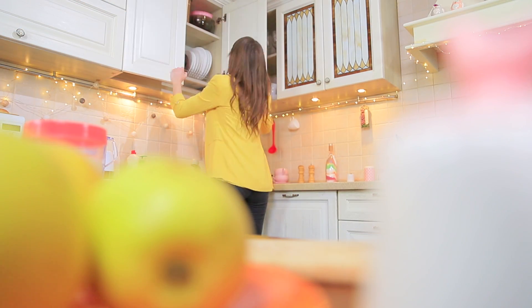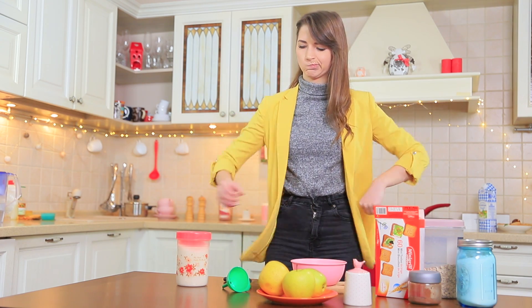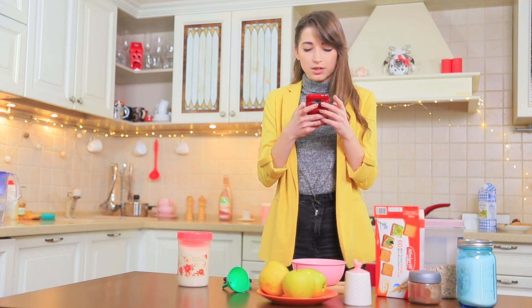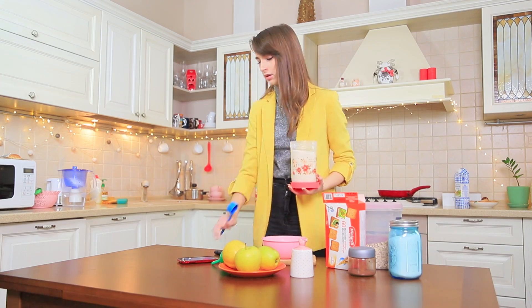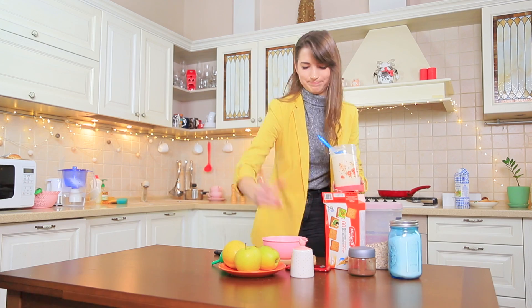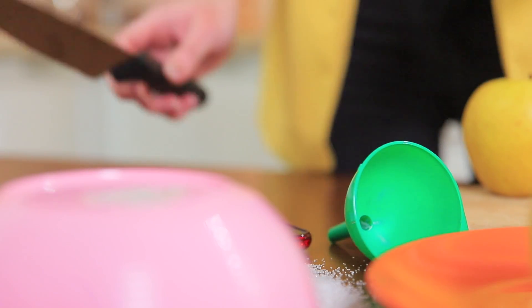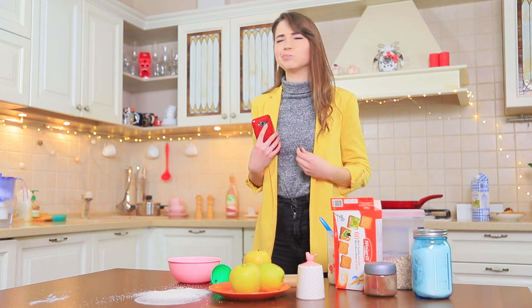Dolly decided to become a real housewife! It's the first time she's ever wanted to bake an apple pie — let's look up a recipe on the internet! But the gadget refuses to stand still! It falls, gets covered in flour, and plays with the apples! I need to make a stand for it!